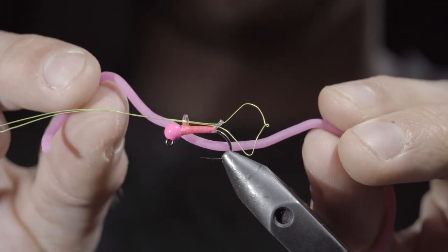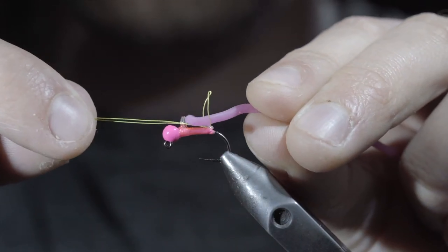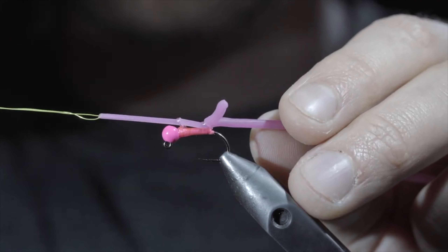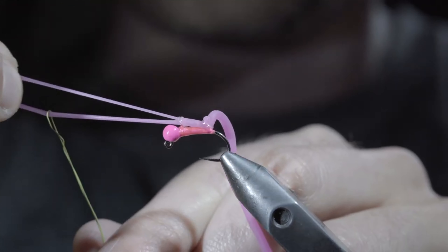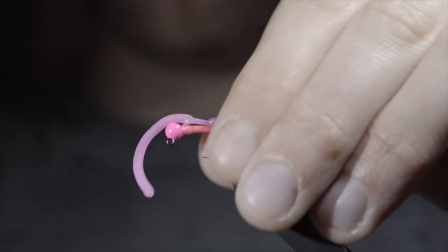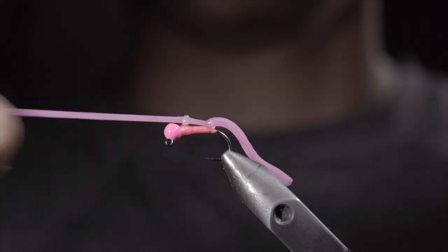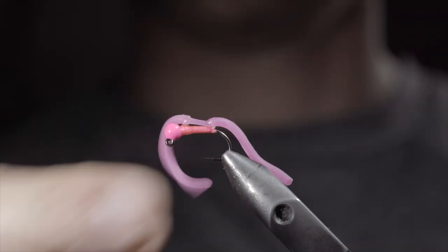Grab some squirmy worm material — here I'm using pink — insert it through our loop, and begin pulling the wire to help draw the squirmy worm material through the two loops. They should be quite tight to hold it in place. Once complete, remove the wire and snip the squirmy worm material to length. And this is an improved squirmy worm suggested by Tim from the Trout and Feather.